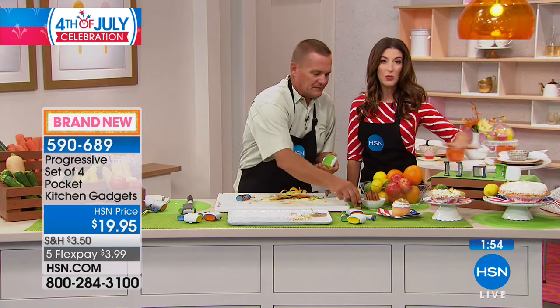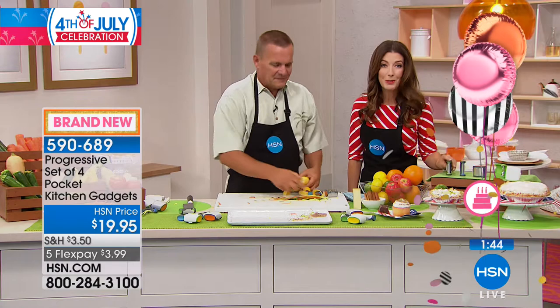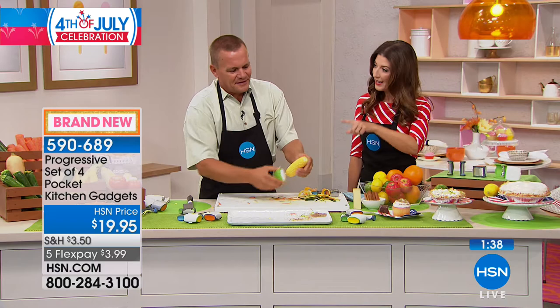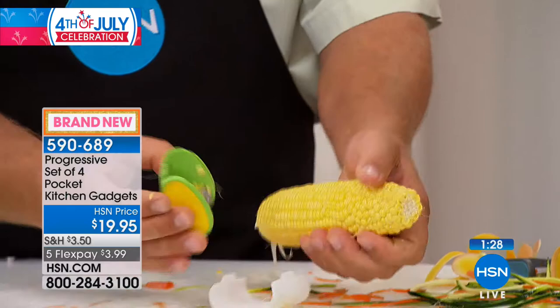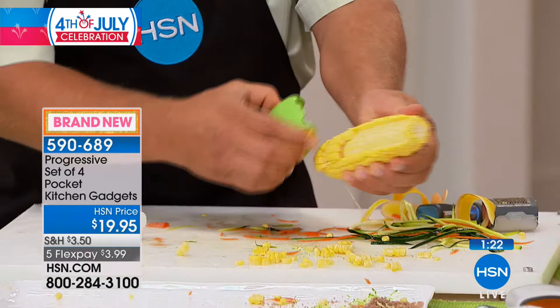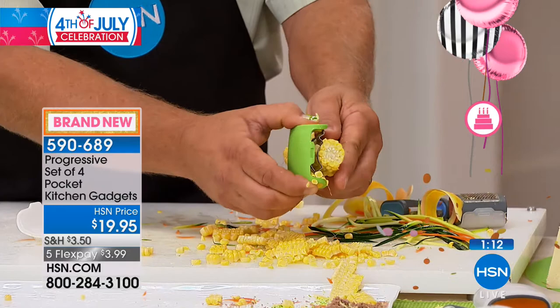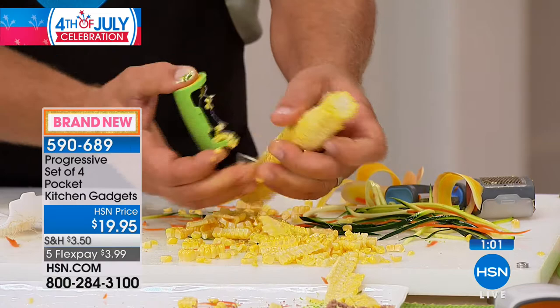We've got about two minutes left — this is a brand new four-piece set we've never done before. They're so handy, ergonomically designed with a nice soft grip, easy to hold, and they don't take up any room in your cupboard or kitchen drawers. You get the straight peeler, the julienne peeler, the zester, and the corn peeler — which comes with that husk brush. Once you husk your corn, this brush removes the silk from the cob. Pop the cover off and inside is your corn stripper. You don't waste anything with this.